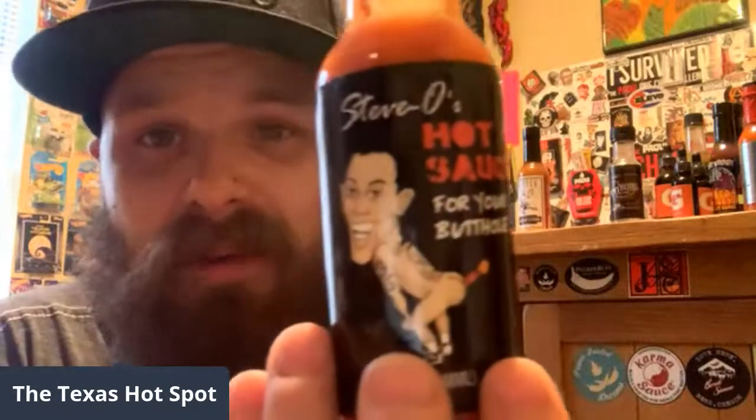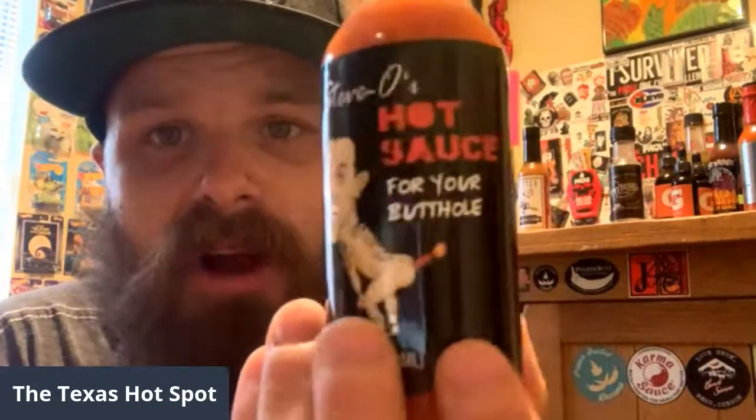Go check it out guys — you can find it on Amazon and probably lots of other places. Steve-O's Hot Sauce for Your Butthole. Support the man — Steve-O's a great man, he had his demons and got out of them clean and sober, and he's got his own podcast now. I support Steve-O, and that's why I bought his sauce. If you support Steve-O and the Jackass team, go check it out. It was only about eight dollars — not expensive at all. That's all I got for you today. We will catch you on the flip side.